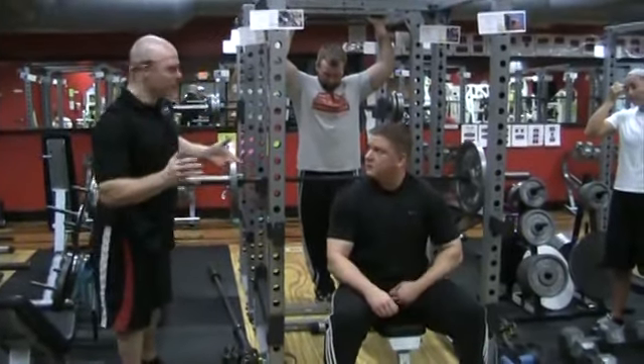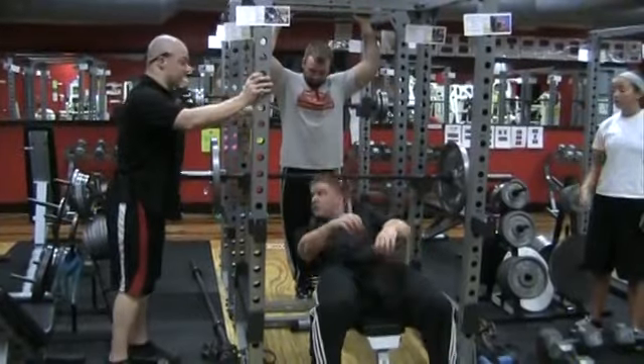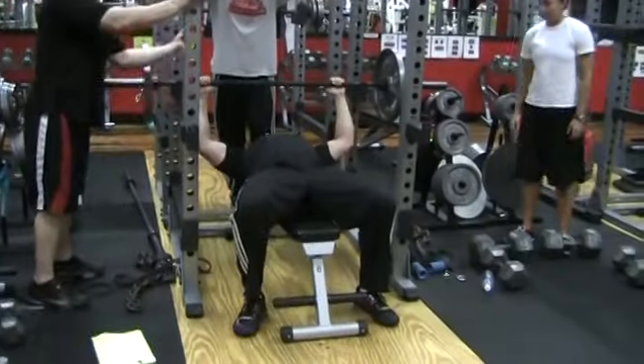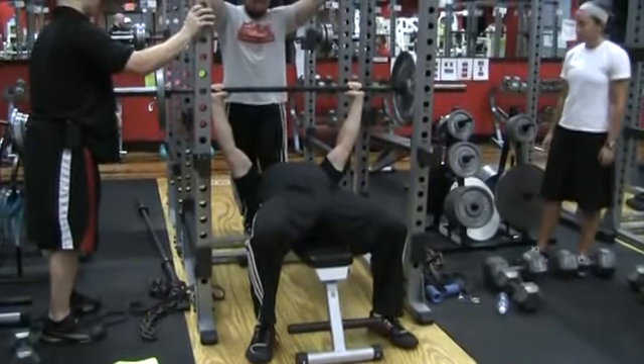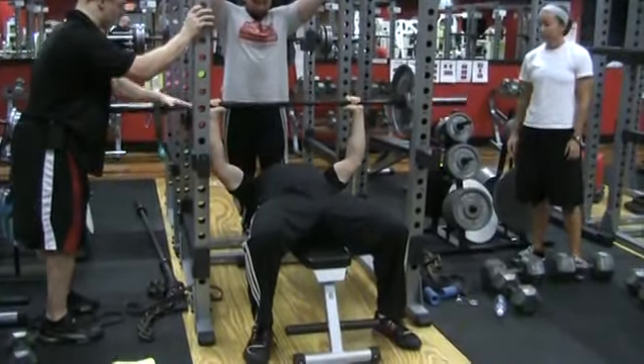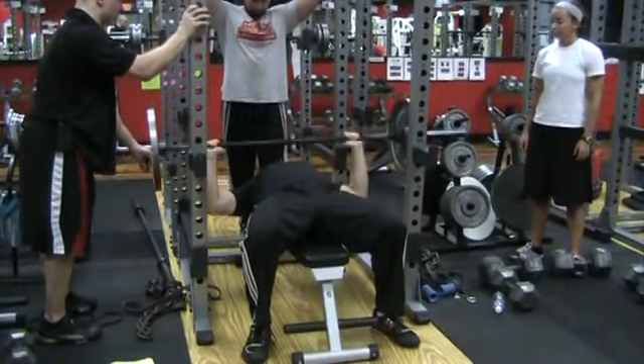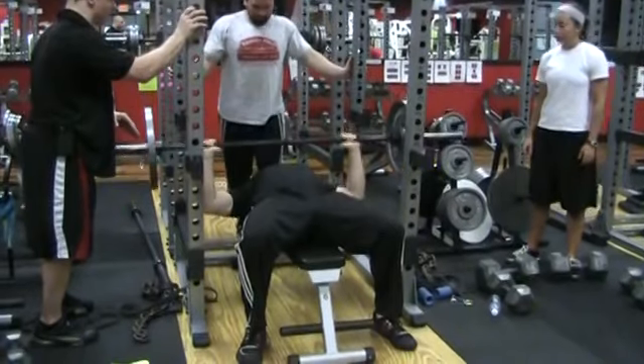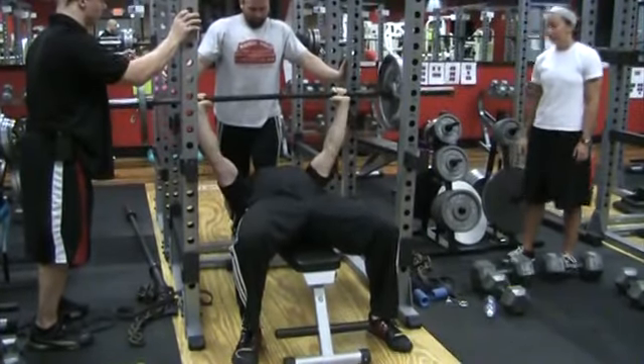Regular set, 10 reps, 8-second negative, 3-second lockout. Feet, butt, shoulders all dialed in. Go ahead and pull up and stop. Ready? 8, 7, 6, 5, 4, 3, 2, 1 — and push. 1, 2, 3. 8, 7, 6, 5, 4, 3, 2, 1 — up. 1, 2, 3. 8, 7, 6, 5, 4, 3, 2, 1 — up. 1, 2, 3. 8, 7, 6, 5, 4, 3, 2, 1 — up.